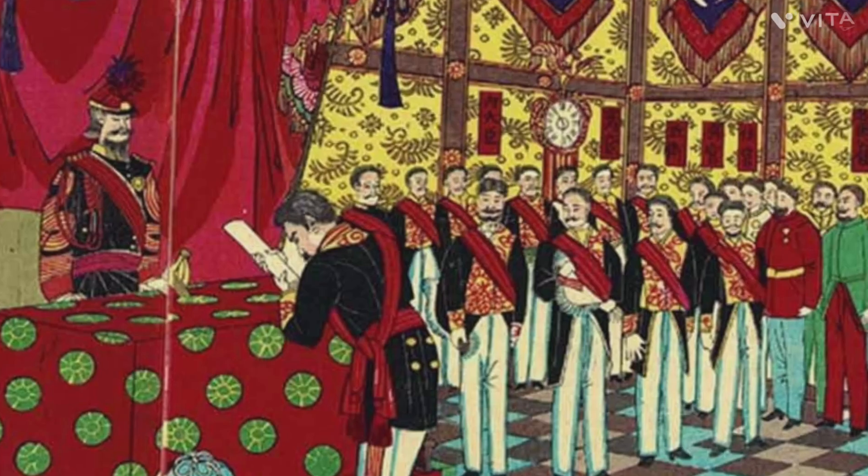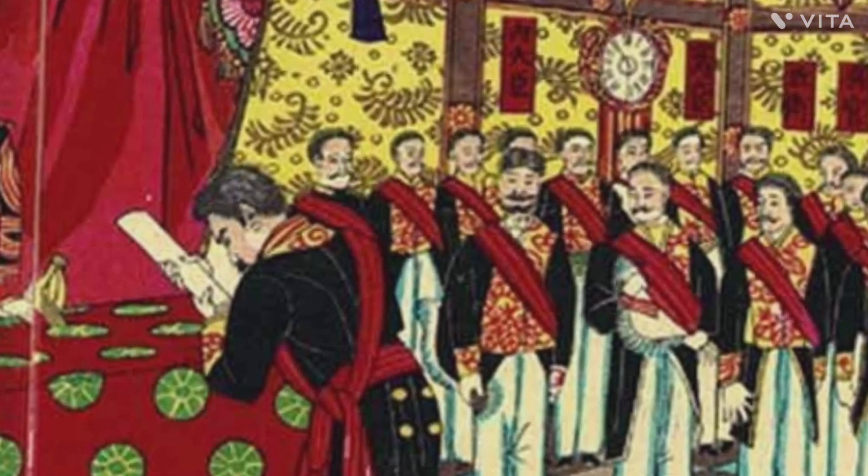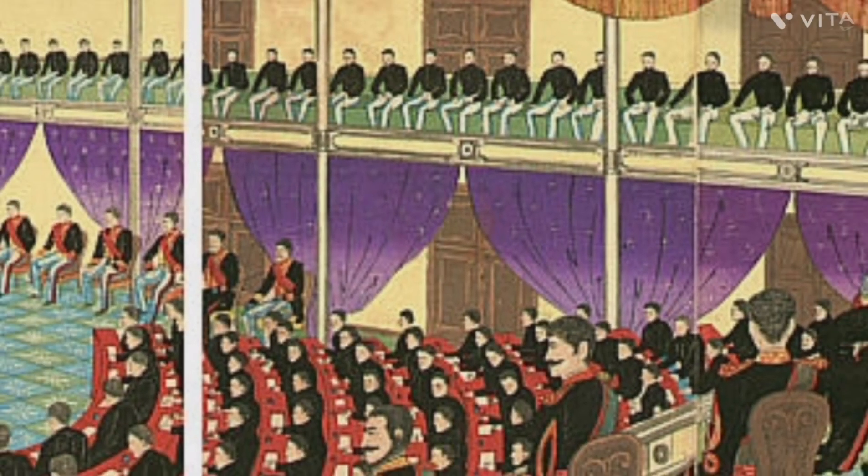The heart of Bushido still stood strong among the samurai, however, determined to fight until the end, maintaining their last bit of honor against the coming force.